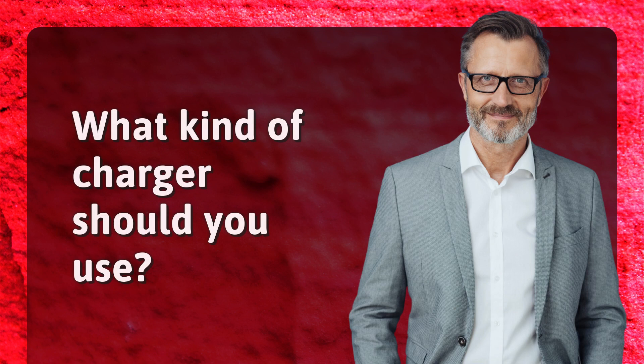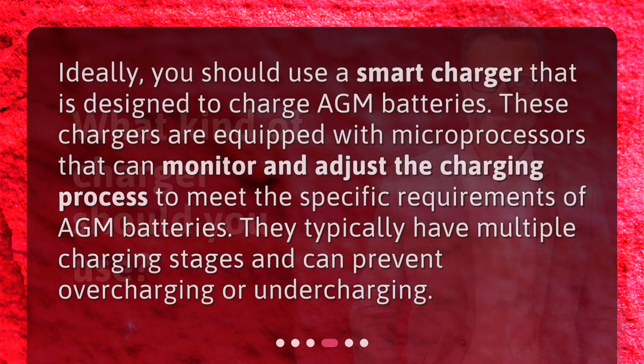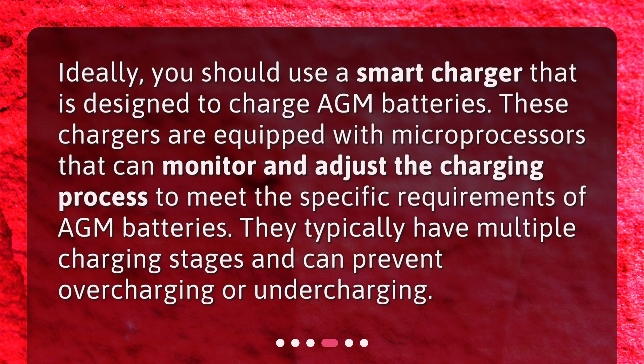What kind of charger should you use? Ideally, you should use a smart charger that is designed to charge AGM batteries. These chargers are equipped with microprocessors that can monitor and adjust the charging process to meet the specific requirements of AGM batteries. They typically have multiple charging stages and can prevent overcharging or undercharging.